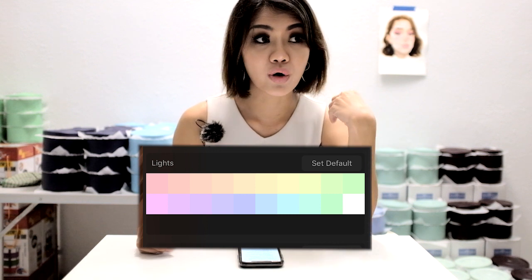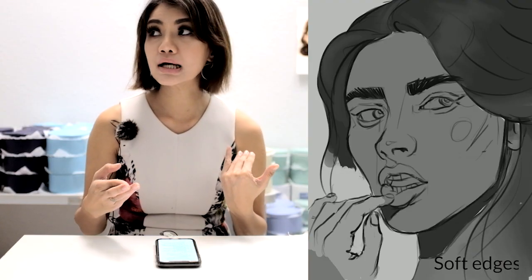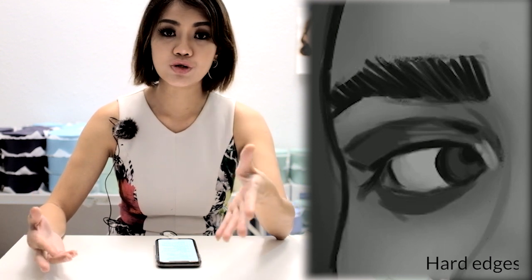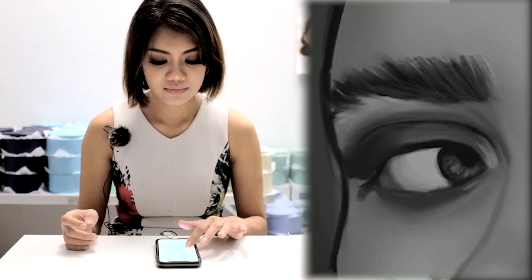Tip 6: think about soft edges and hard edges. When shading the face with a soft brush, that creates a soft, blended edge. Soft edges are great, but you can't use them for the entire portrait — you need hard edges for details. Hard edges work well for highlights and detailed areas where you sketch in details without blending. Blending can only take you so far, so balance soft and hard edges. You can also allocate hard edges to regions where you want to draw the viewer's attention.